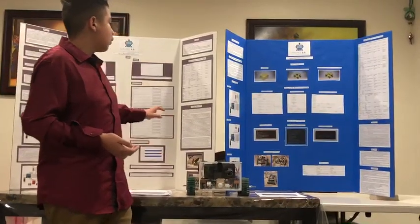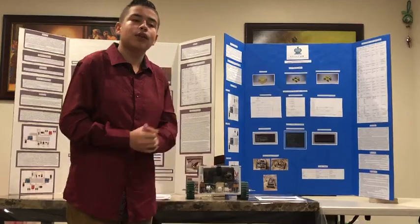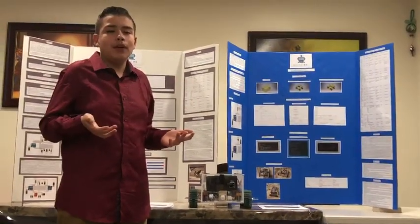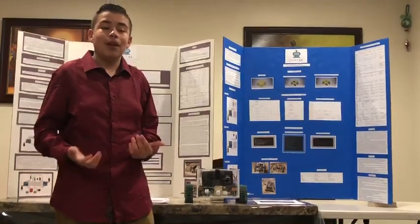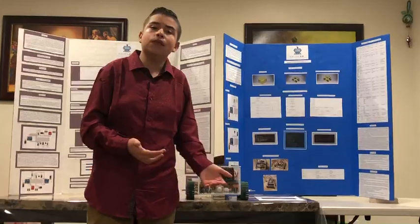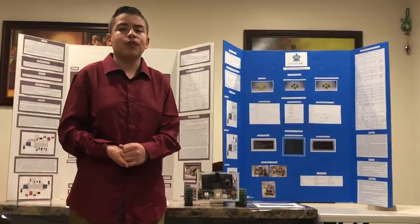The total cost of our initial prototype was $58. Our final design is around $190, and it isn't that expensive because it can easily be replaced if anything happens to the robot. My hypothesis was correct — I was able to create a search and rescue robot that was cost-effective, efficient, and capable of doing many things that search and rescue robots on the market can do.